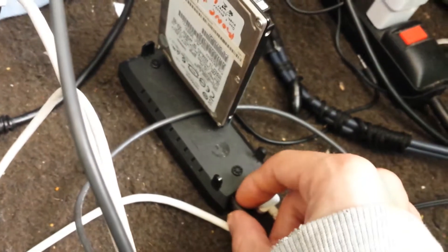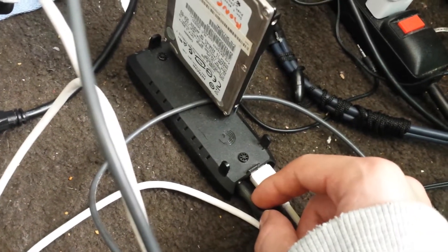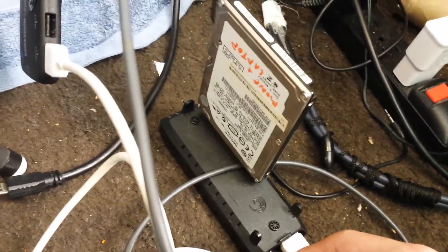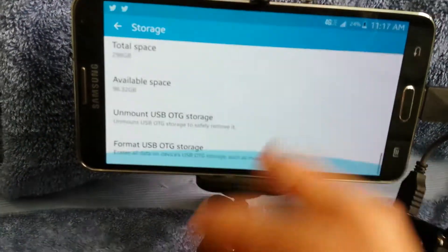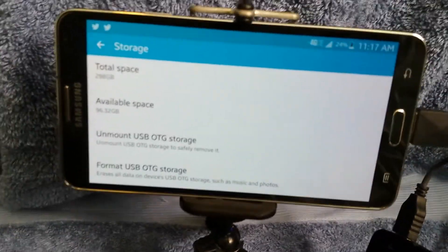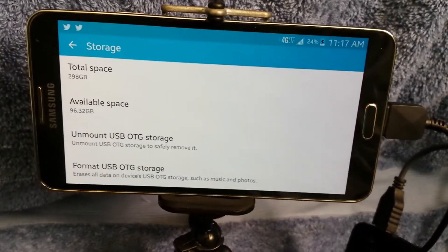This is also using external power — I probably failed to mention that. This runs off of a 12-volt power adapter which I have plugged in, which powers the hard drive. Natively it does not have enough current to power the hard drive independently off of the hub itself. I've tried it — it does not have enough amperage to spin the platters on the hard drive, even though it's a laptop-size one and very small.